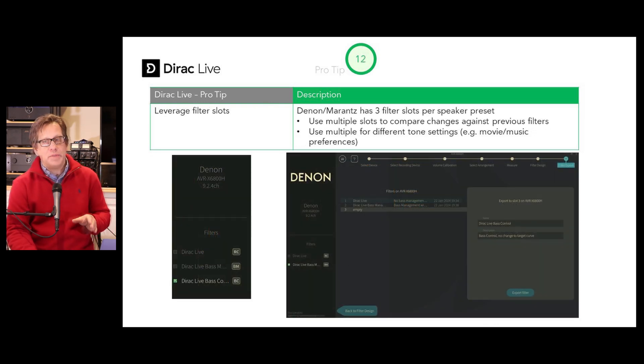Pro tip number twelve: leverage the filter slots. There are three of them for each speaker preset, so if you use two speaker presets with Dirac, you have a total of six filters. Use these for different purposes — compare against previous filters to see how much changed, or use different tone settings, such as one target curve for movies and one for music.